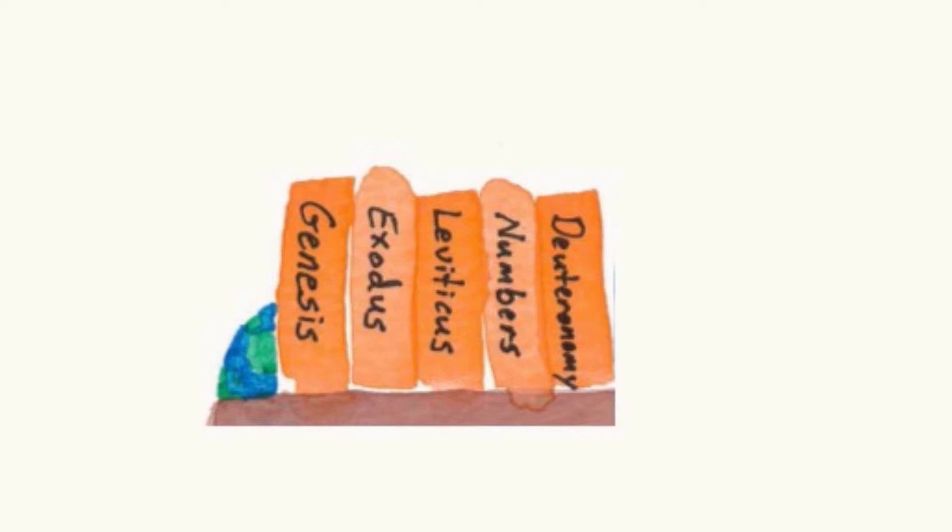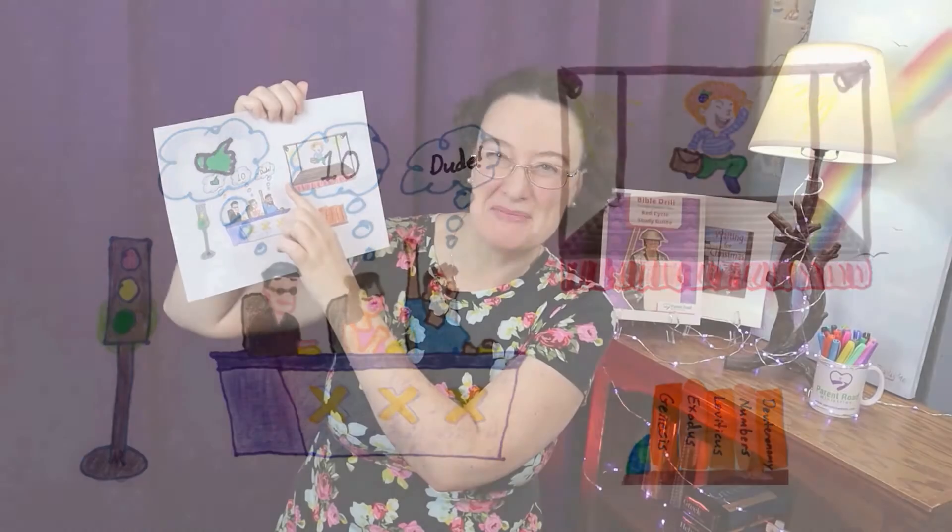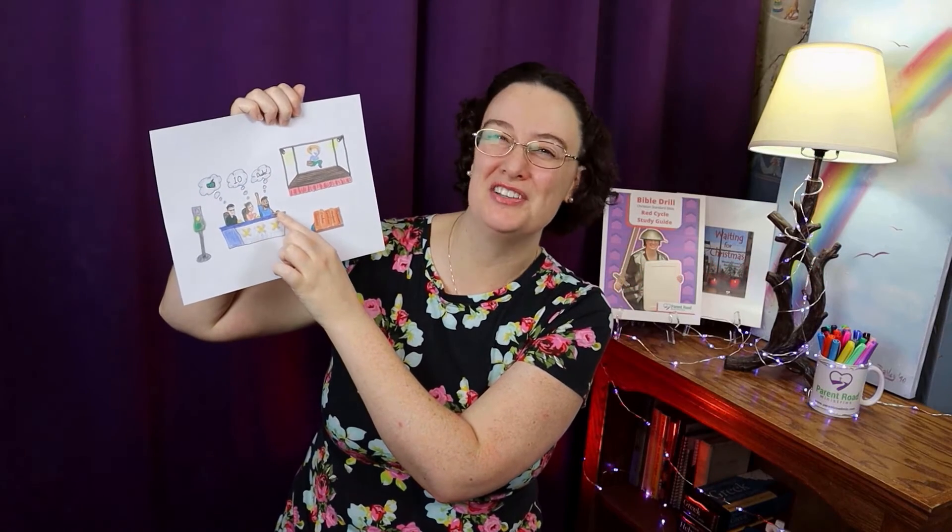Genesis is Go — that's the very first book of the Bible. Genesis, Exodus, Leviticus, Numbers, Deuteronomy. The green light says Go for Genesis. Exodus is the X. Levi likes it — that's Leviticus. Numbers. And dude is Deuteronomy. And who is the name of that judge? Joshua comes after Deuteronomy.